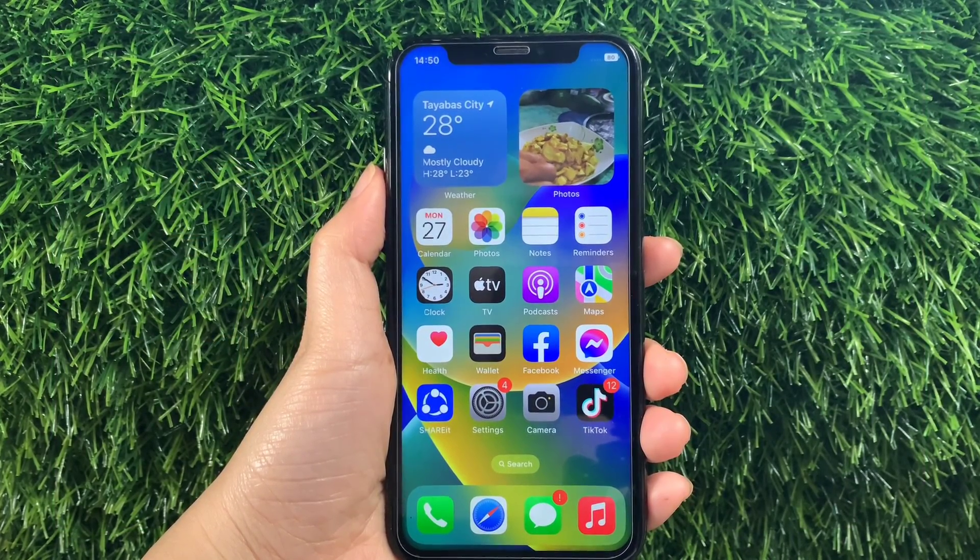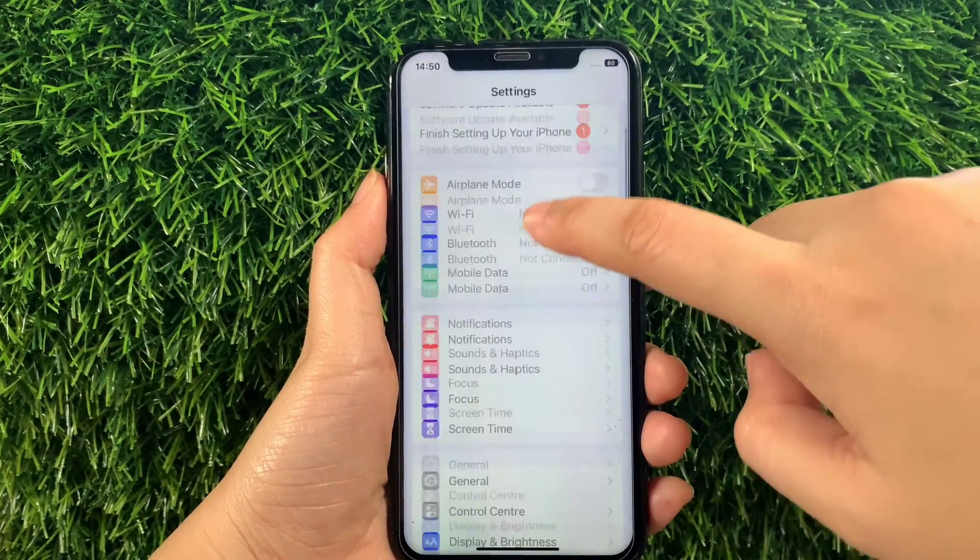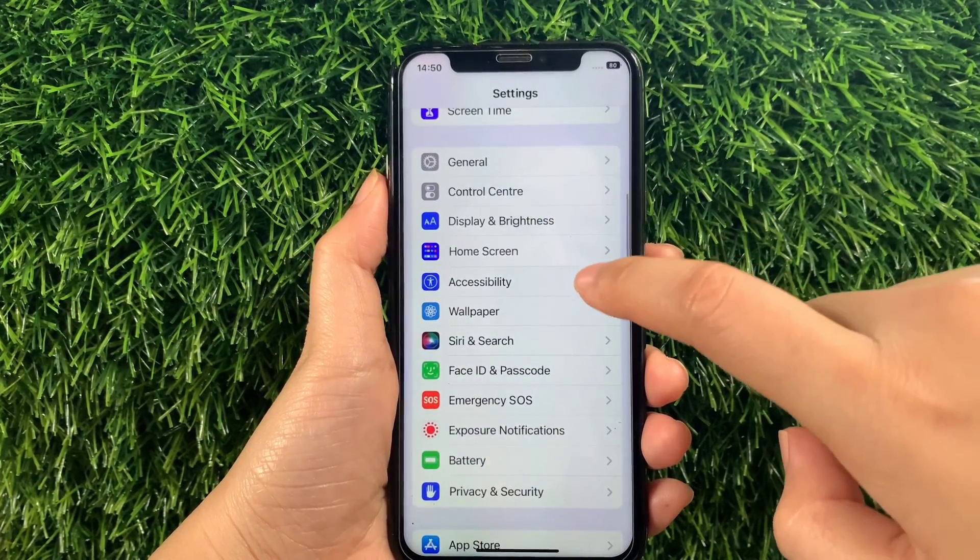Using your iPhone X, from your home screen first go to Settings. Then in the Settings, scroll down and find Accessibility and then tap it.